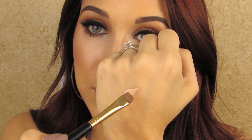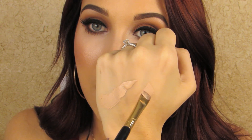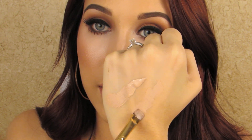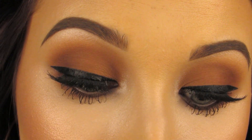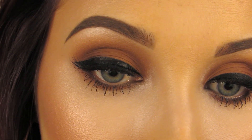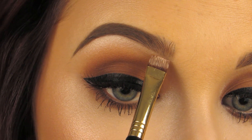Now I'm going to take any concealer — I'm using the MAC Pro Longwear Concealer in shade NW20. You want this shade to be a little bit lighter than your skin. I'm also going to take the Flat Definer Brush by Sigma, the E15, which has a gold ferrule from the extravaganza collection. With a little bit on the back of my hand, I rub that on both sides of the brush and wipe off the excess — we don't want tons of product. Then I'm literally just going to sculpt out my brow. Starting in the inner corner, I press it right underneath my natural hairs and drag it.